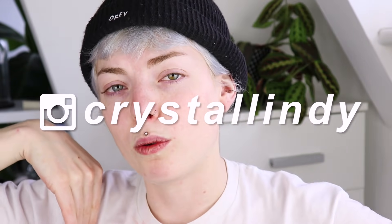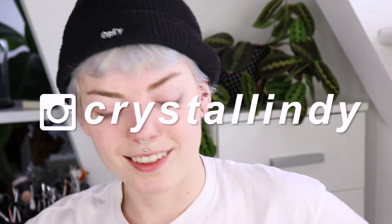Thank you guys for watching this video. If you liked it please don't forget to give it a thumbs up. Also please don't forget to follow me on my Instagram and subscribe to my YouTube channel. I really hope to see you guys in my next video. Byeee!